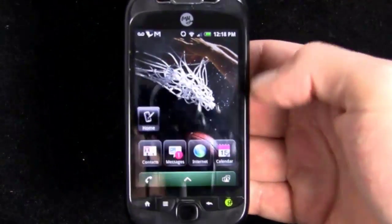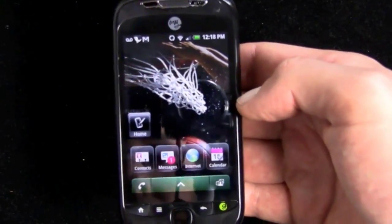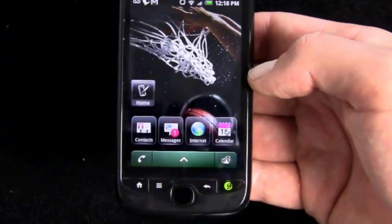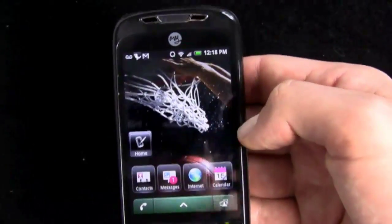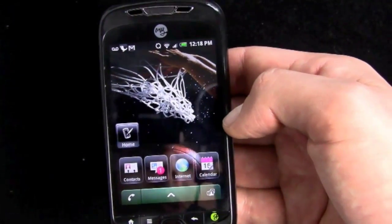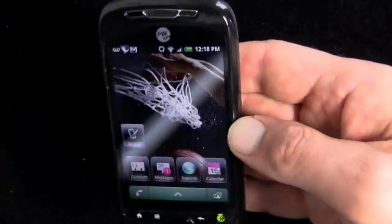The phone is available in black, which you see here, and also in red and in white, with a whole host of accessories as part of the MyTouch line. Also, the phone comes in a kind of funny box — it's like a plastic suitcase. You can see that in the unboxing video if you're interested.